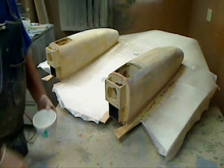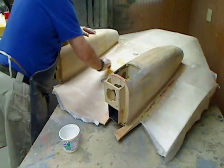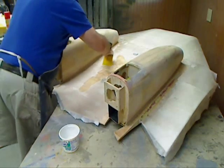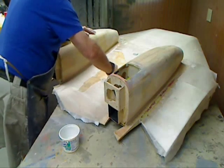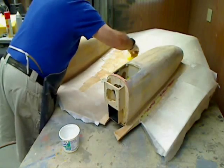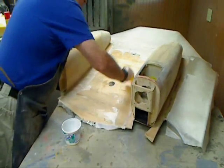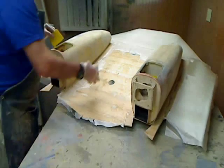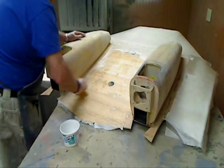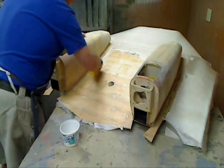We're all set to start laying up fiberglass and get this process going. I'm going to pour out a little resin there. I laid out all the cloth on here and then brushed it out with the drafting brush to get it nice and smooth.